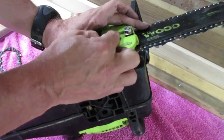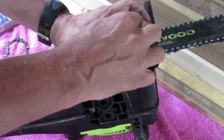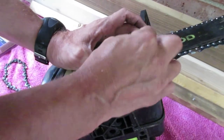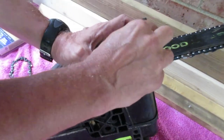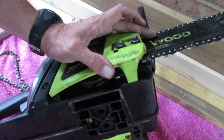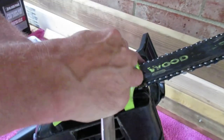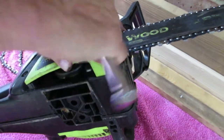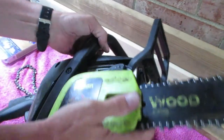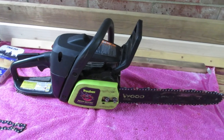Look on your bar on your chainsaw to see what size your bar is — it's a 14-inch bar. There are many different sizes, but make sure you get the right chain for the right saw. Take your ratchet back, tighten these back up, and there we have it. Thanks for watching, please subscribe, have a nice day.